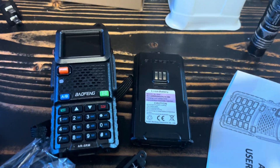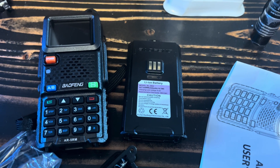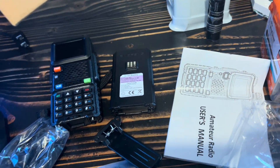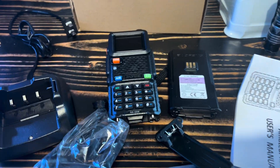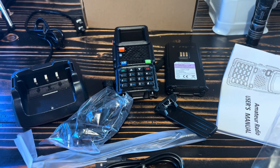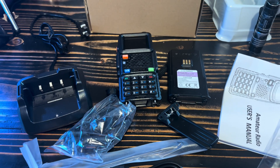So, Baofeng — however you want to pronounce it — this is the AR5RM, the one that I ordered. This is what it came with, and of course it's from Amazon. I'm going to try to get a link to put down below, and if everything is set up the link is down there — it is an affiliate link.